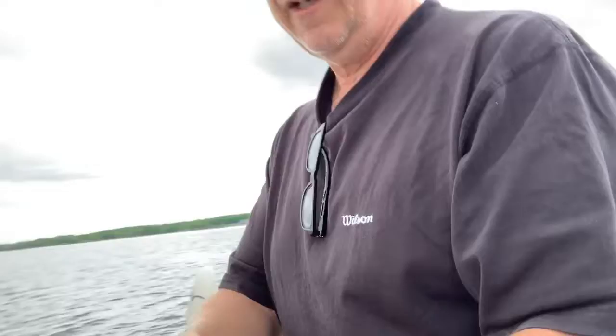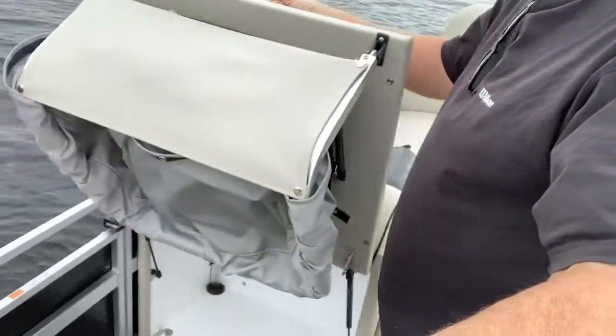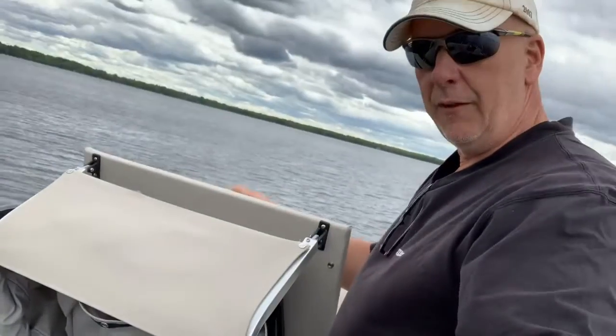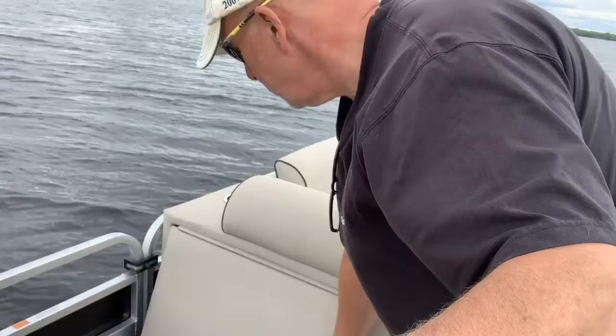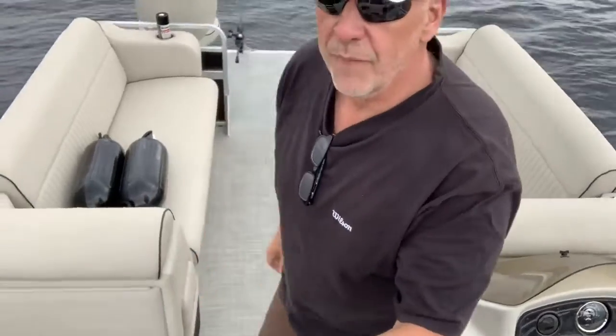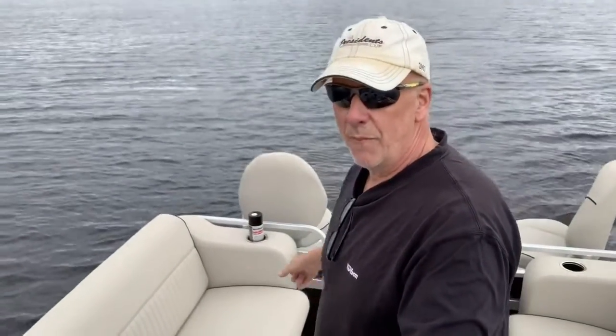If you move up to the front, there's a change room. I'll pop this open — there's the change room, nicely tucked in there. If you've got people who are embarrassed to change in the open, they can go in the change room and get into their swimsuits. And here we're heading toward the front — the bow — of the boat.